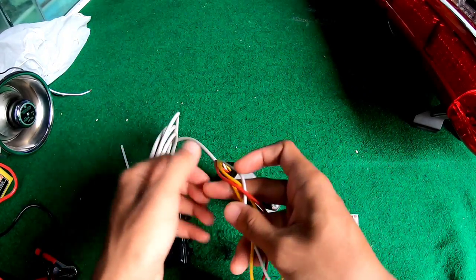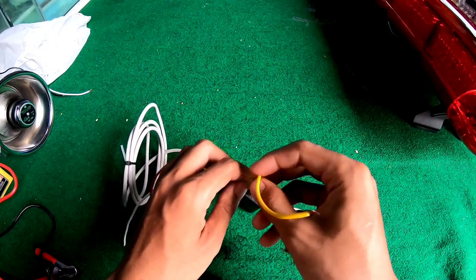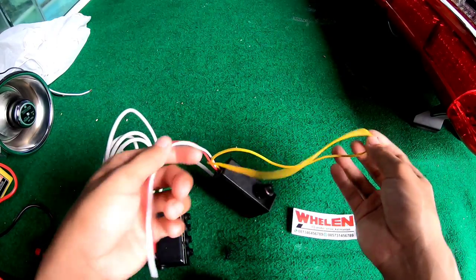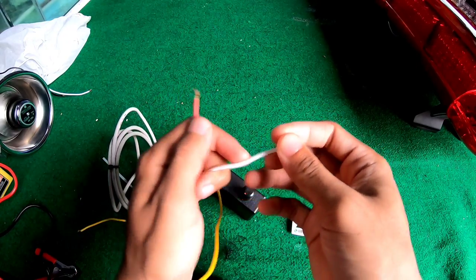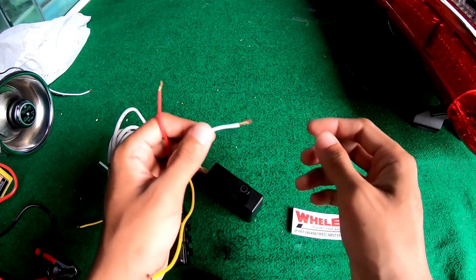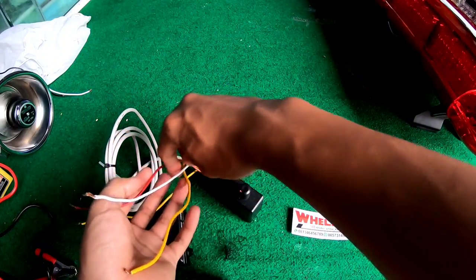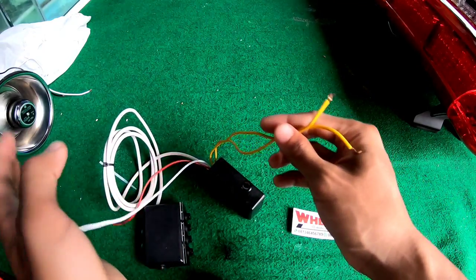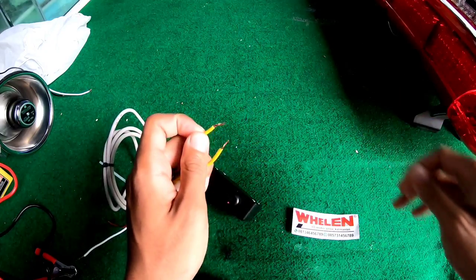Di sini ada kabel. Kabel kuning adalah untuk kabel toa ya, kabel toa atau speaker. Kabel putih dan merah ini untuk min dan plus. Kalau merah berarti plus, kalau yang putih berarti min. Ini rekomendasi untuk toanya menggunakan 15 atau 10 watt ya. Kalau 100 watt itu takutnya panas amplinya nantinya, bisa nggak tahan.